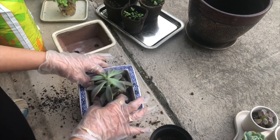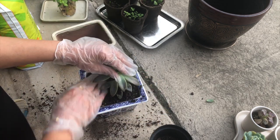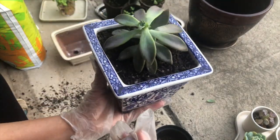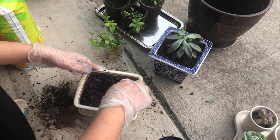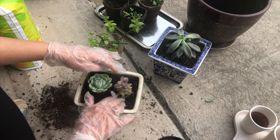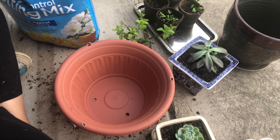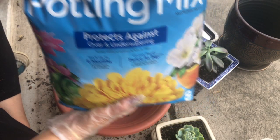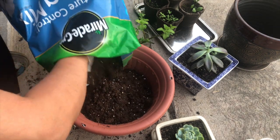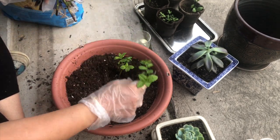This is my potting mix. I got it from TJ Maxx/Ross and was so surprised to see that Ross had it, because usually you find all sorts of things in Walmart and Lowe's. I never got this potting mix in Lowe's before. This time I took the moisture control version, so it does not need as much extra water or fertilizer.